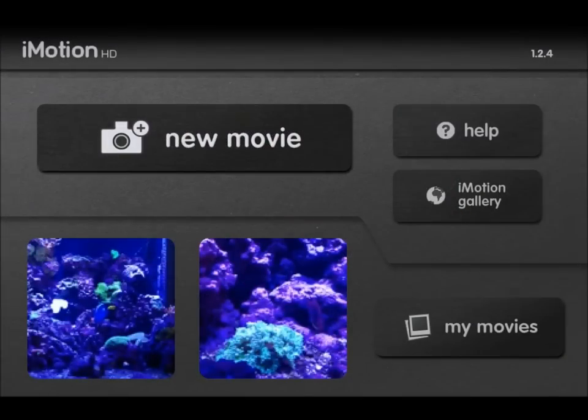Welcome back. Today I'm going to be reviewing iMotion HD, which is a free app located on the App Store for all Apple devices. This is a pretty sweet one. I like to share when I come across something that I like, so I thought I'd share it with you guys.